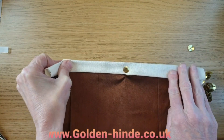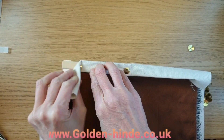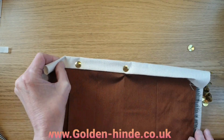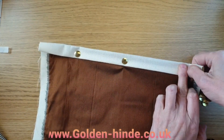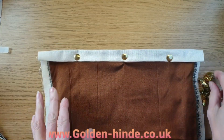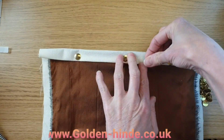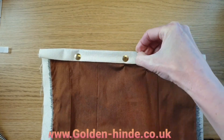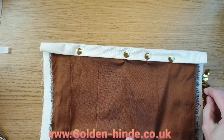Pull this side tight and then put your next pin in. Whatever you do, don't put your pin right on the corner because that's the weakest part of your frame. Do the same with this side — pull it nice and tight. Depending on how long your bar is, you may want to put two pins or just one on each side.